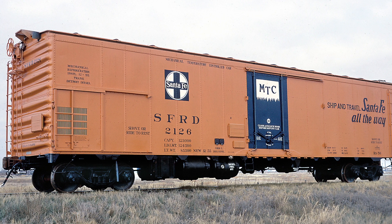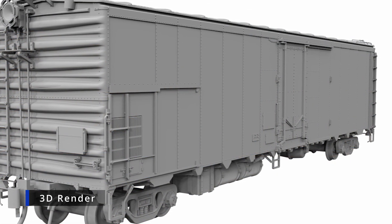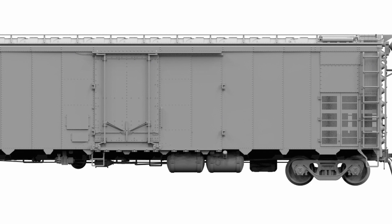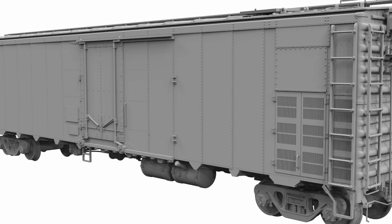I'm Craig Walker with Rapido Trains, and as you've selected to view a video about Santa Fe Mechanical Reefers, it should come as no surprise that today we're going to talk about Santa Fe Mechanical Reefers. Rapido Trains is extremely pleased to offer for the first time ever an extremely high quality plastic model of the Santa Fe Mechanical Reefers from the 50s, 60s, and 70s — the RR56, RR60, and RR61 cars.